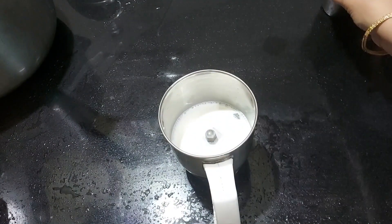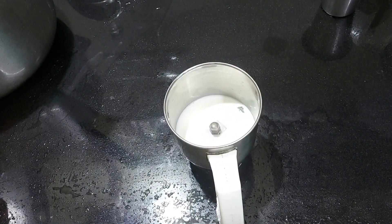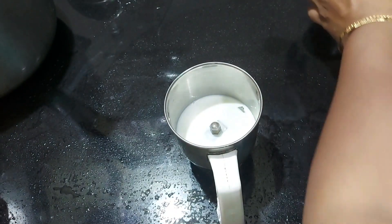Mix it in a jar. Because it's a problem with the pail, we'll put it in the pail. I will add sunflower oil to the same oil.